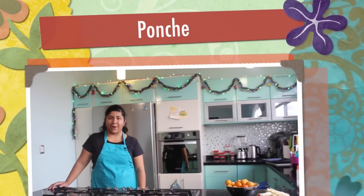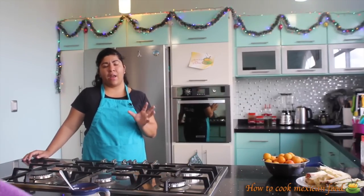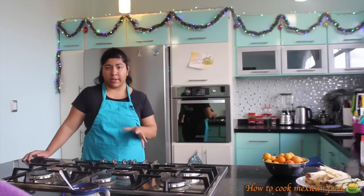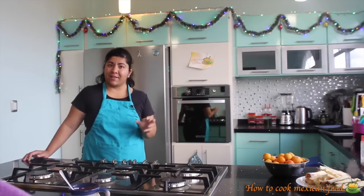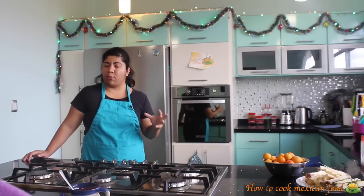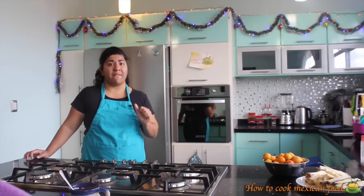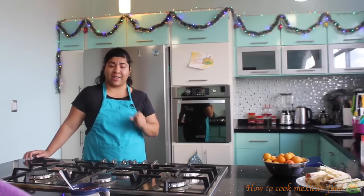Hi everyone, welcome to my channel how to cook Mexican food. Today we're gonna make a holiday beverage called ponche, or many people know it as fruit punch in English, but here in Mexico it is known as ponche. It has a lot of different ingredients but you can choose whatever ones you like. It has a lot of them but I can assure you this is gonna be very, very delicious. So let's get started.